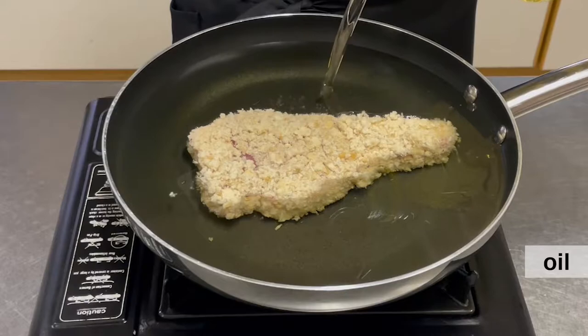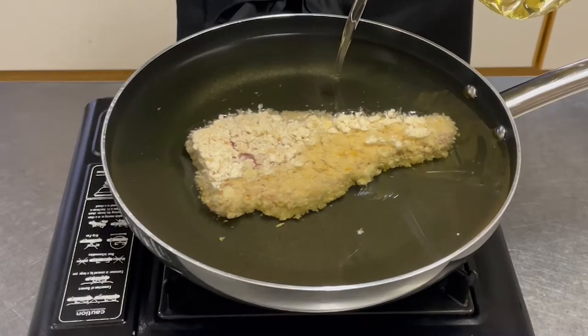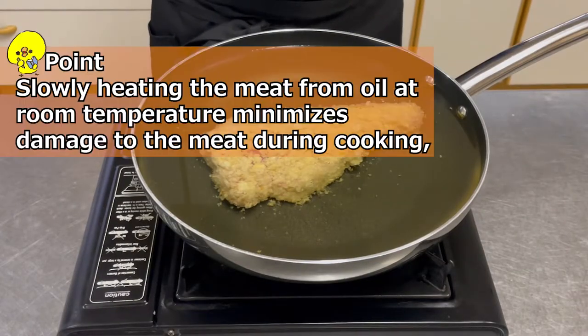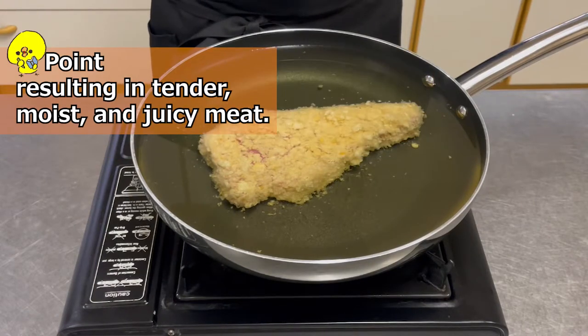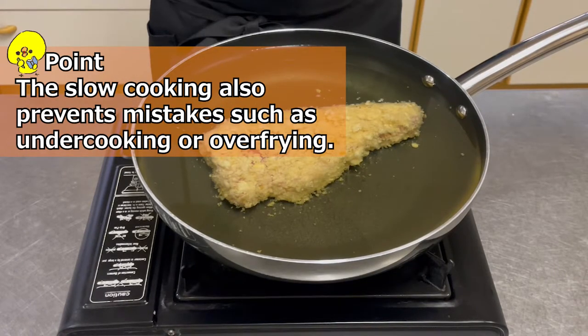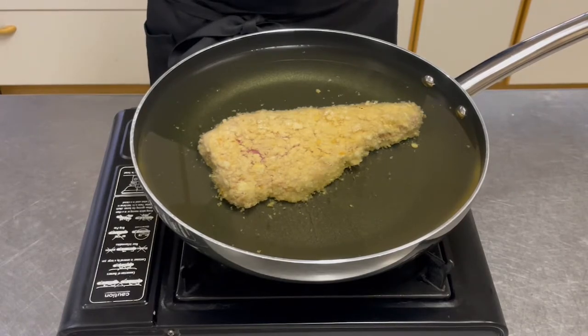Place the meat in room temperature oil — the amount of oil should be enough to cover the tonkatsu. Heat over medium heat. Slowly heating the meat from oil at room temperature minimizes damage to the meat during cooking, resulting in tender, moist, and juicy meat. The slow cooking also prevents mistakes such as undercooking or over-frying. In Japan, tonkatsu restaurants use lard for frying, but it is difficult at home, so I used canola oil this time.